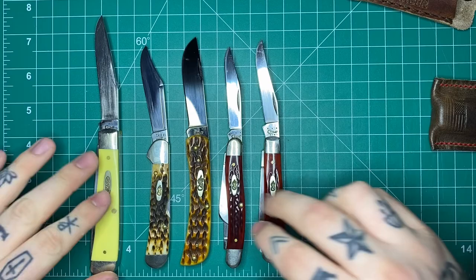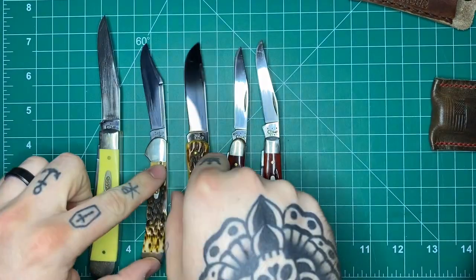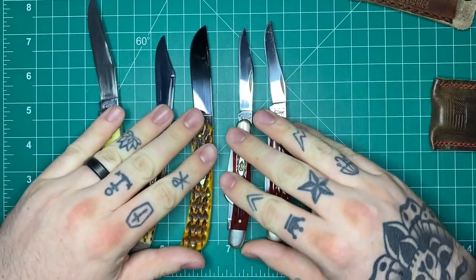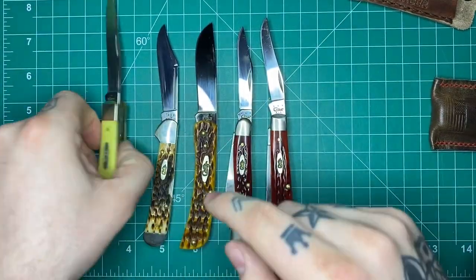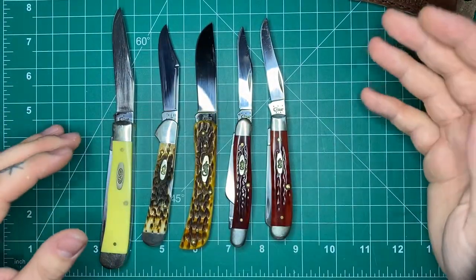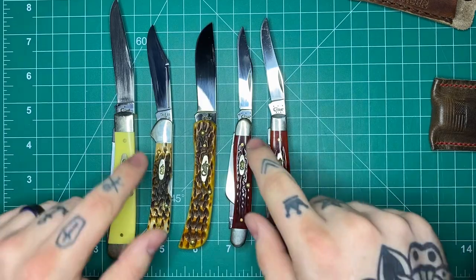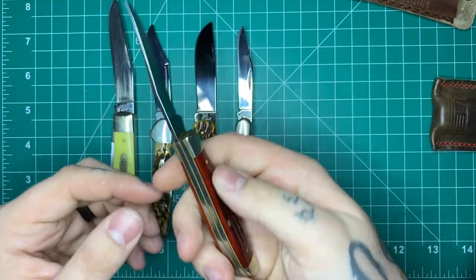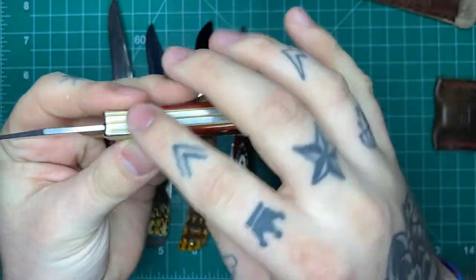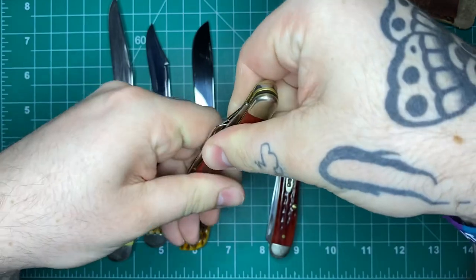Both the Large Trapper and the Small Trapper are in Red Jigged Bone. The Sodbuster Junior is in some other kind of Jigged Bone. I'm still getting into this stuff so I don't know all the names for everything in their lineup. Then this one is a Yellow Synthetic, which to me looks a lot like the Yellow Delrin that a lot of others use — it's some kind of synthetic. Most of these, other than the Sodbuster Junior, have Nickel Silver Bolsters. These are all slip joints with a back spring.